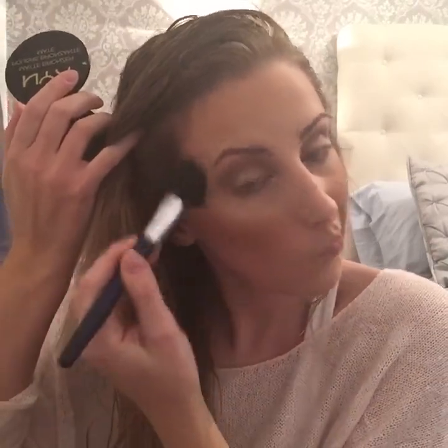Going back in to take some more bronzer and really bring that out along the cheekbones, then putting it on the forehead as well.